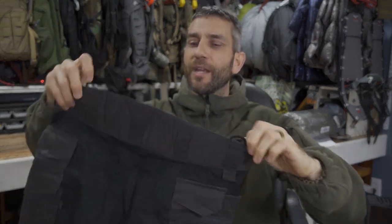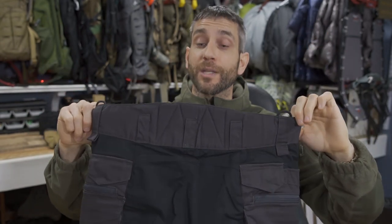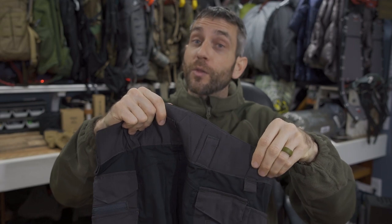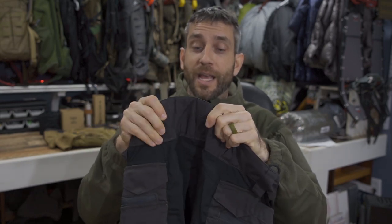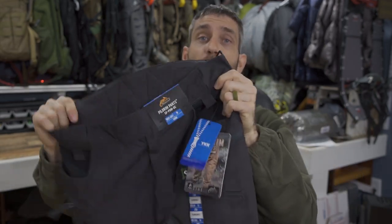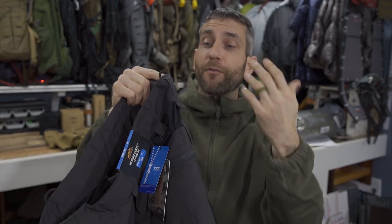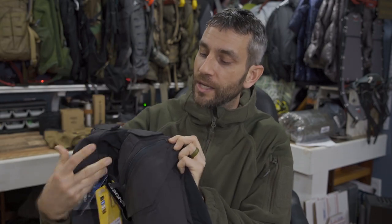What I really gravitated towards with these pants is the high waistband in the back — a very high waistband that's going to be nice when you're doing a lot of work outside and bending over a lot. You really don't want that plumber's crack. Feeling it quickly, it is a little bit padded. This is also going to be great when wearing a backpack — a lot of times you get wear from the belt and the pack rubbing your lower back, and having that padding there is pretty cool.